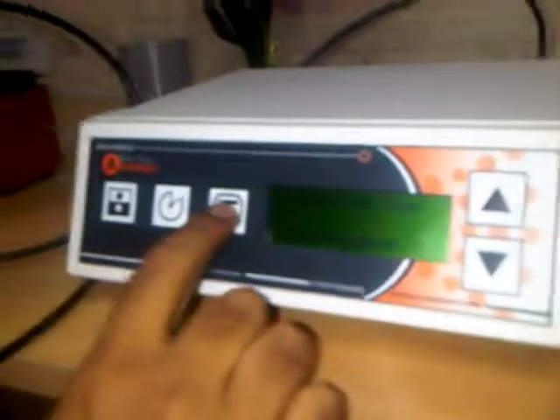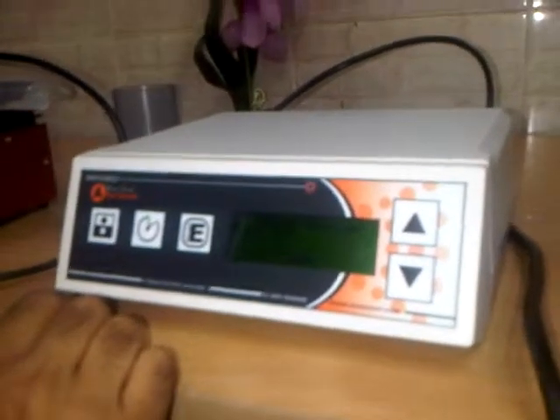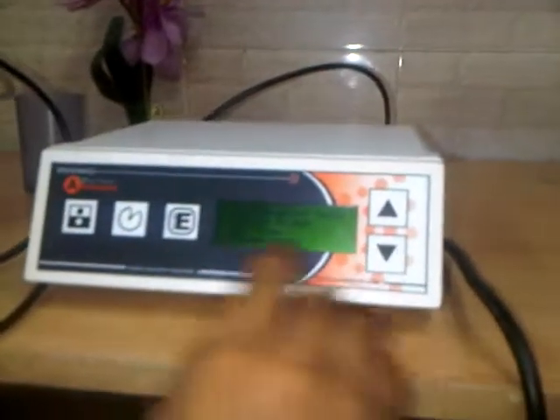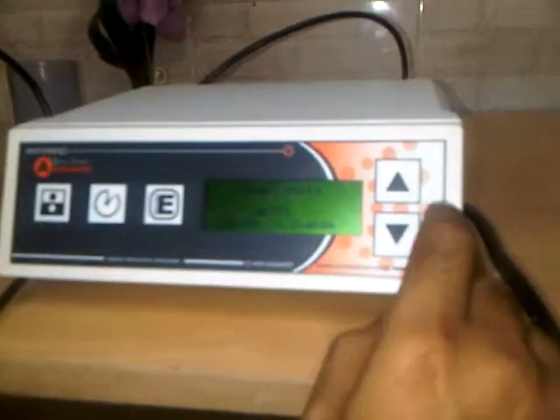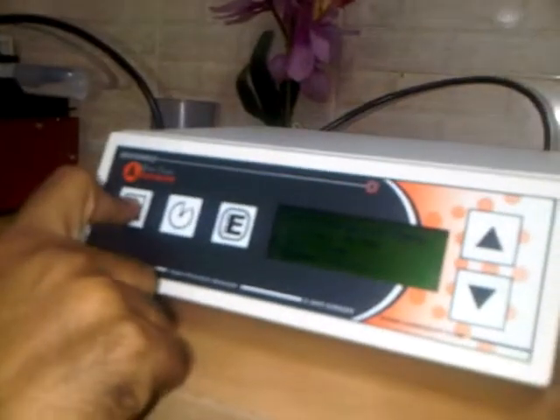Once we set the run time value, we press enter and then on/off to save. The next setting is power units. Power units can be watts, or we can select joules per second or dBm using the up key. Here we are selecting watts, so we press enter and then on/off to save.